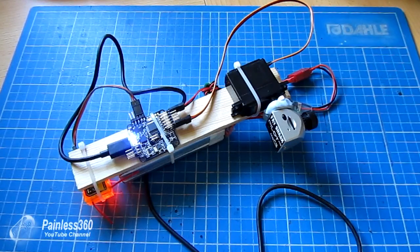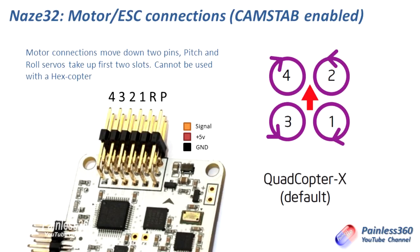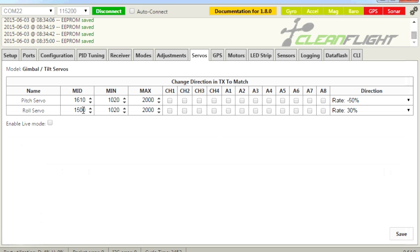To recap: first go into configuration, scroll to the bottom, turn on servo tilt, and make sure you've moved your motors along to the different outputs. Then go into modes and make sure cam stab is enabled with a range selected for when it operates. Then go into servos where you can change the pitch and roll servo settings. Now, the other thing I know I'll be asked is how do you make it so you can control this camera from one of the channels on the radio — and that's what these buttons in the middle of the servos tab are for.